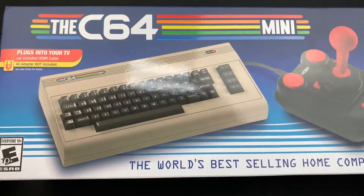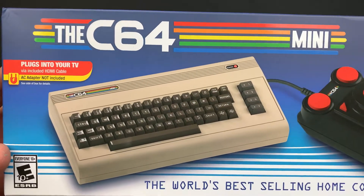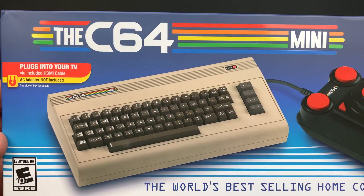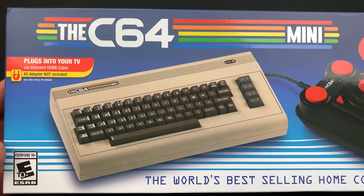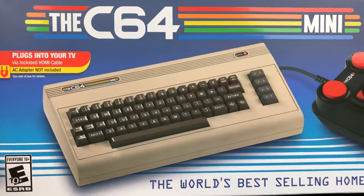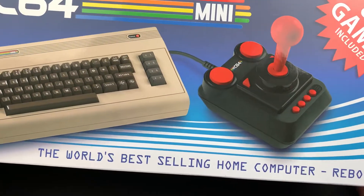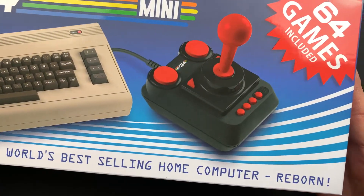So we got here the C64 Mini and it is pretty cool. Out of the two classic consoles that I picked up this holiday season, this one didn't disappoint. The ESRB rating is 10 plus — obviously it's all Commodore games. The world's best-selling home computer, Reborn.